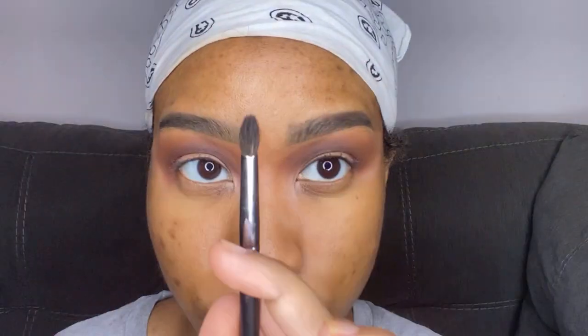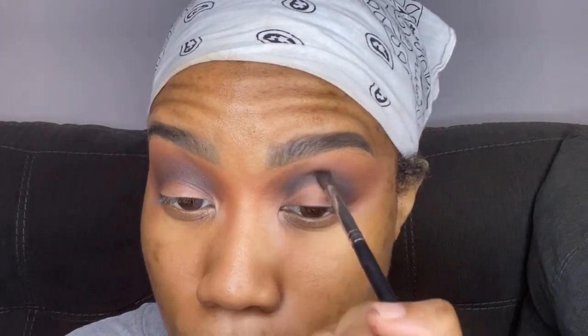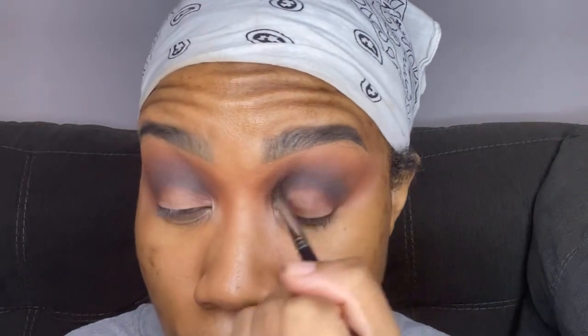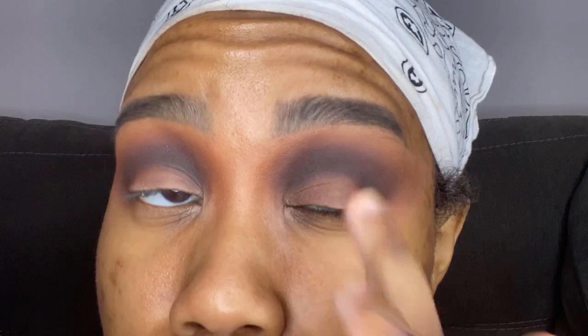I'm blending it slightly on top of the previous brown as well, just to give a flawless transition. Then I'm going in with an even smaller brush — the Morphe M507 — and taking that charcoal, almost black shade and applying that right in my crease. I do go back and forth between all three colors just to give a nice gradual blend with the pigmentation that I want.